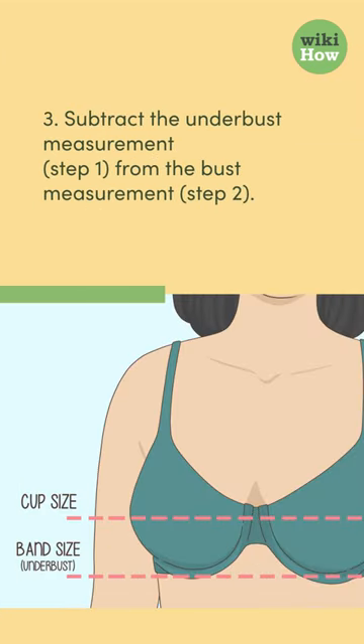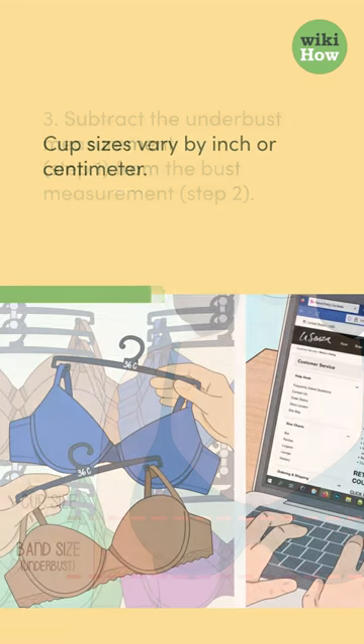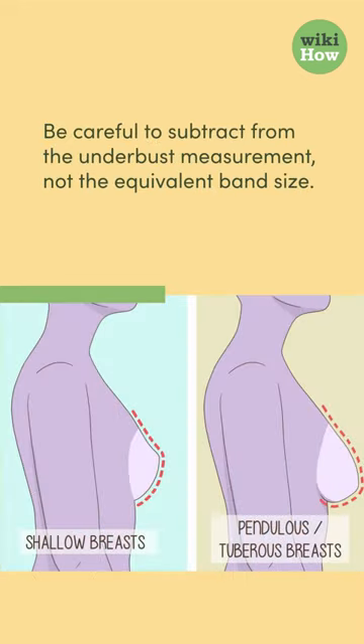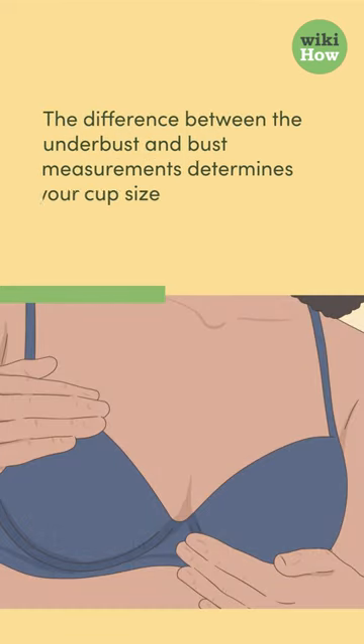Step 3: Subtract the underbust measurement from the bust measurement. Cup sizes vary by inch or centimeter. Be careful to subtract from the underbust measurement, not the equivalent band size. The difference between the underbust and bust measurements determines your cup size. Refer to a bra size chart to find the corresponding letter.